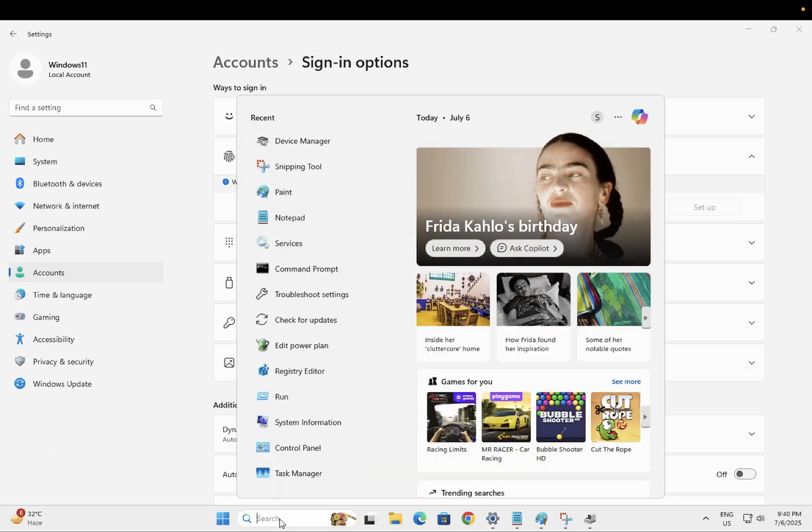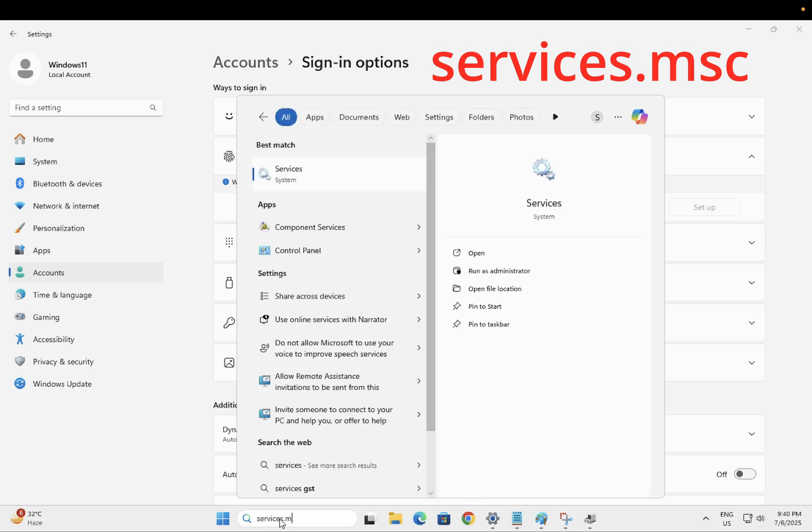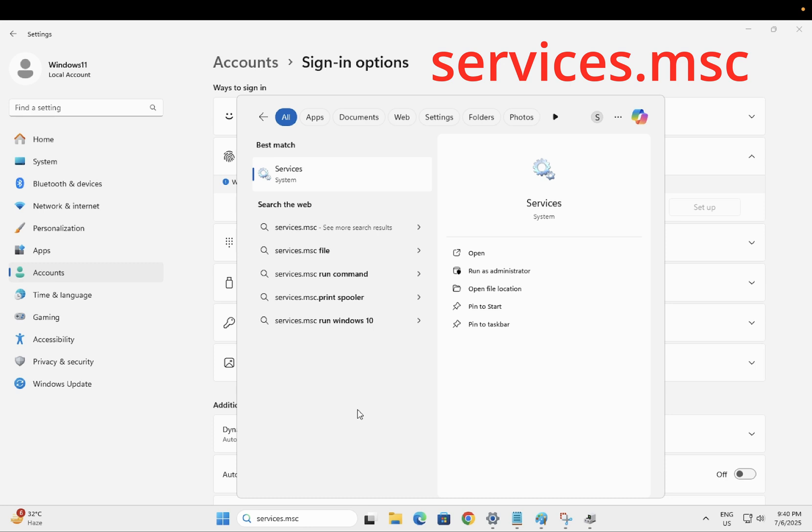Step number one is to check the Windows services, since services are very important in Windows or any other OS. Type 'services.msc' and run it as administrator.